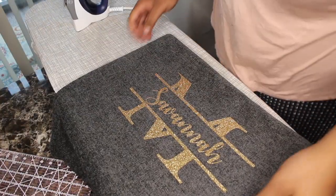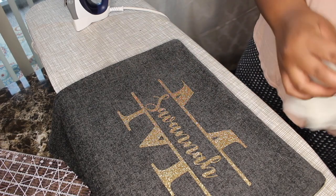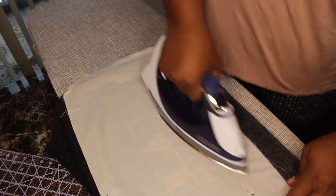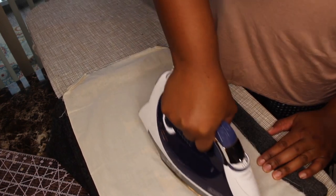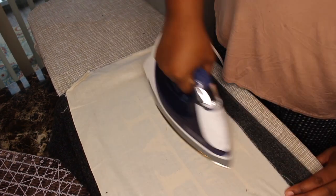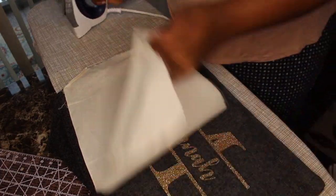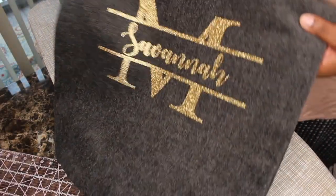This is what the iron-on is looking like — as you can see, there's no residue around it, it's just the image that I transferred. At this point, I like to keep a bit of scrap fabric around so that I can go over the image once again, making sure that it is really in place the way that I want it to be. You don't have to use scrap fabric — you can use a pillowcase, the corner of a sheet, a t-shirt, whatever you have. I basically just use that so that if there's any little bits of gunk on my iron, it will not be transferred over.